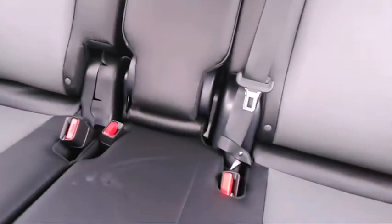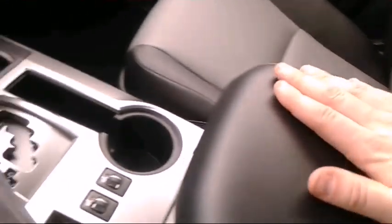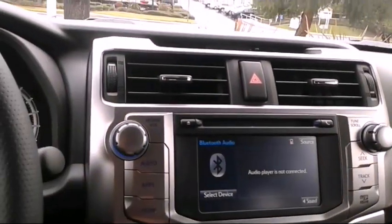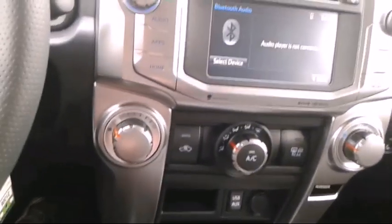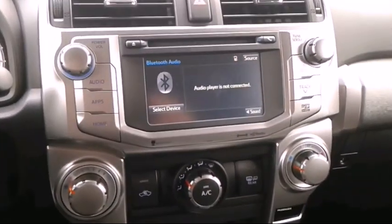Everything is black and gray in this one. In earlier videos, if there's anything you guys want to see in these new cars that you want me to look at, just put it in the comments. This is the 2016 4Runner. I'll have some pictures of the engine bay and the wheels too at the end of this video. Please comment and subscribe to Guillermo Auto, thanks.